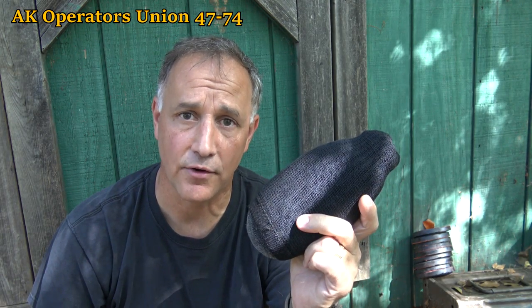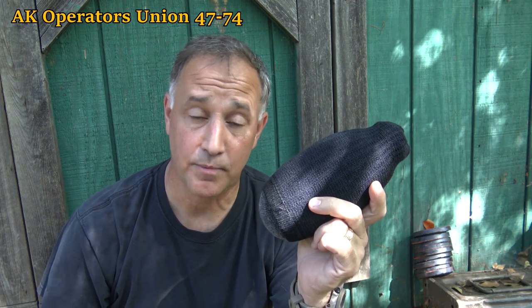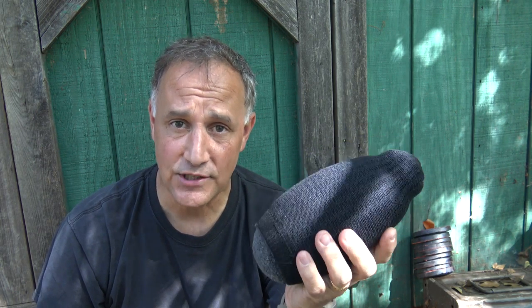Today we're going to take a look at the shooting sock. I learned this from a good friend of mine, Rob, over at AK Operators Union 47-74 — I'll have a link in the description below. If you're into AKs you've probably already been to his channel. He uses these a lot: super lightweight, easy to make, and I think you're going to like it.